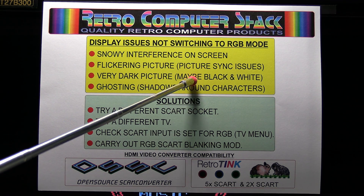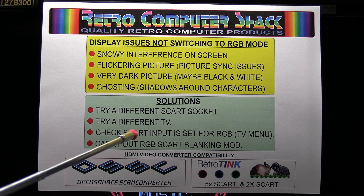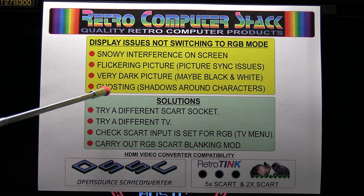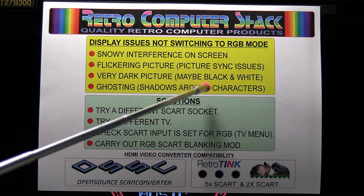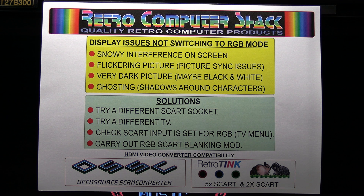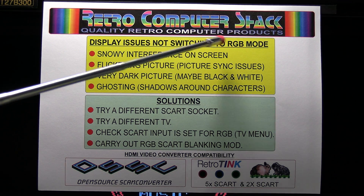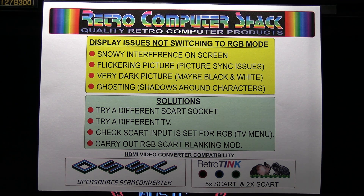Very dark picture and also could be black and white — you may just get a black and white picture altogether. Another problem is ghosting, shadows around the characters. This is quite common and it's not that noticeable because you get a clearer picture more or less normal, but looks a bit blurred because you've got these shadows around the characters. Those are all symptoms of the TV not switching to RGB mode.